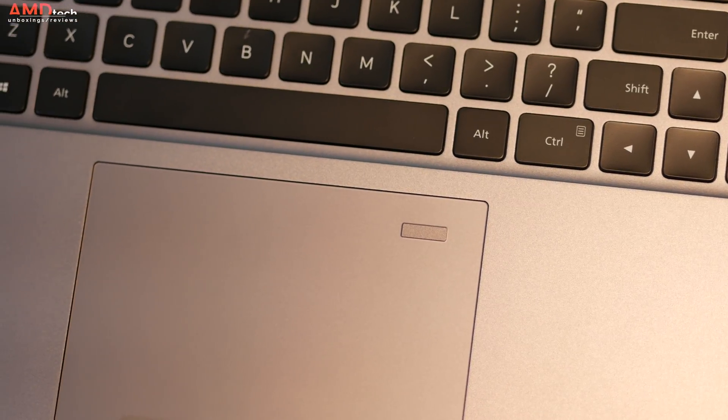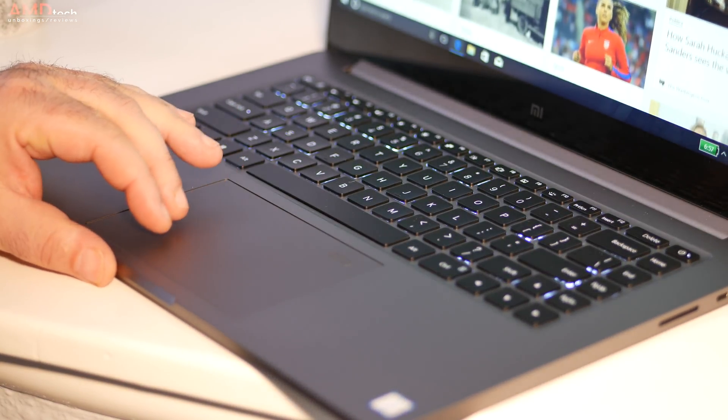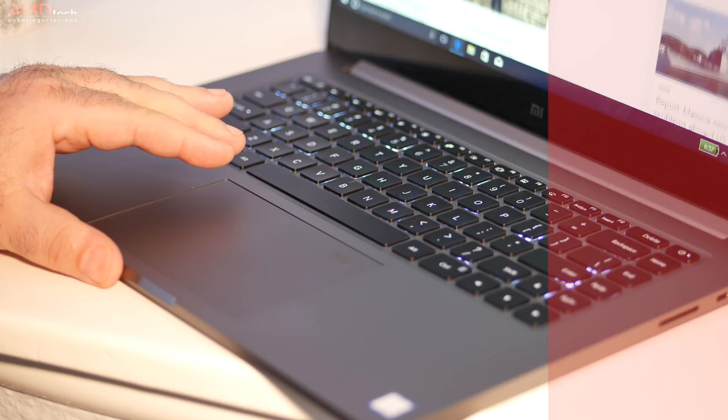I also like the trackpad — I thought it was very spacious and very responsive. Two-finger scrolling worked well. Windows 10 worked just as advertised. Really no complaints on the trackpad front.